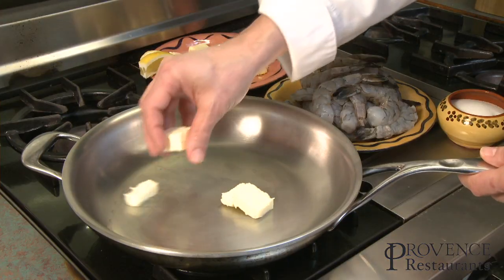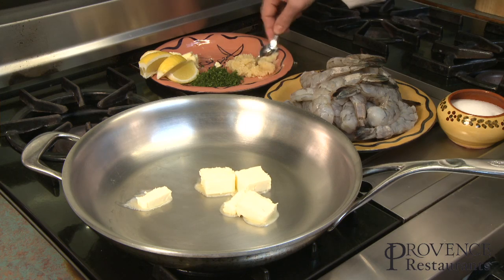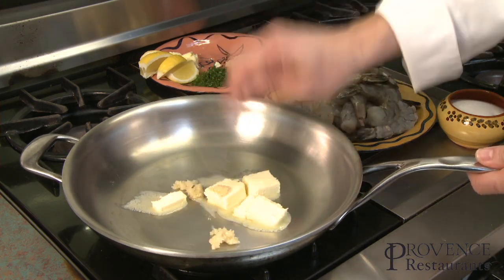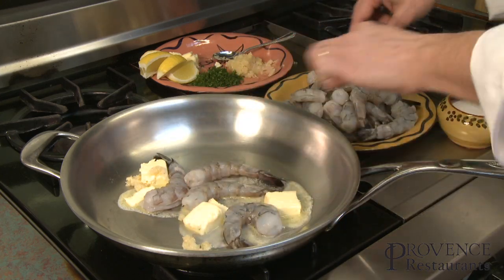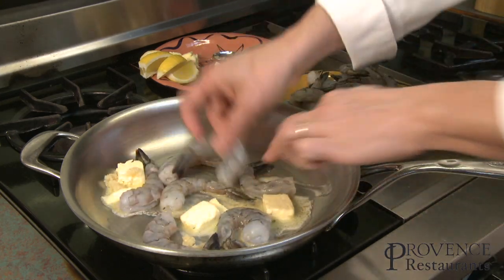I'm going to put the butter. You see I don't need to start them at the hot temperature right away. It can just be called garlic butter. And then we can put the prawn directly in there. It's just going to melt away and start cooking.